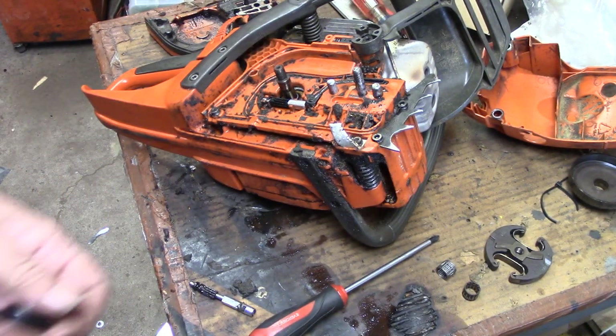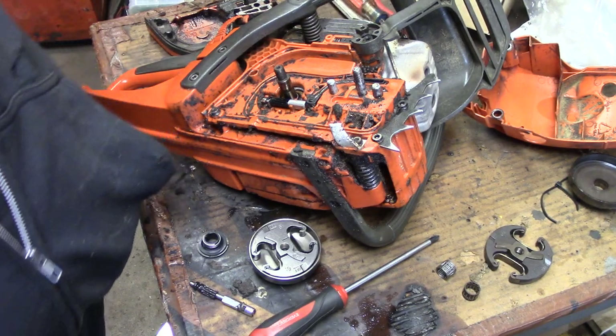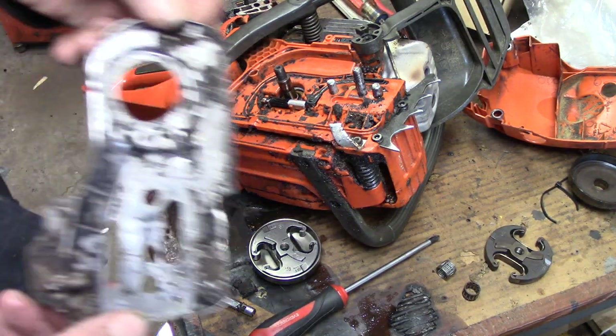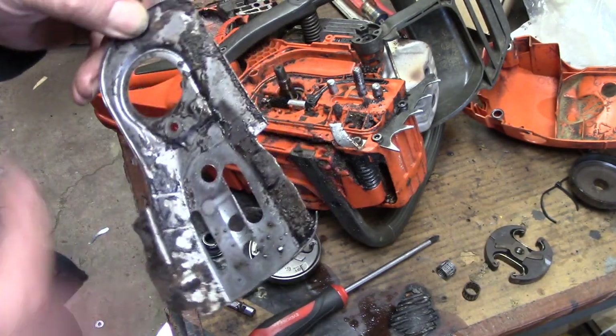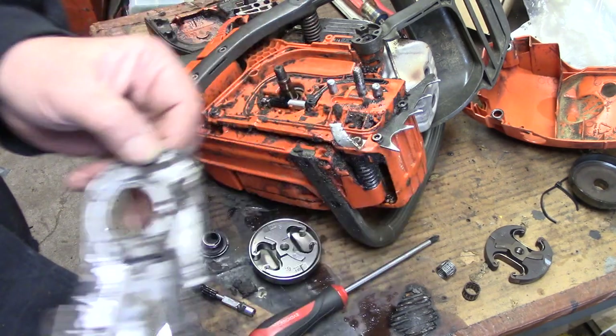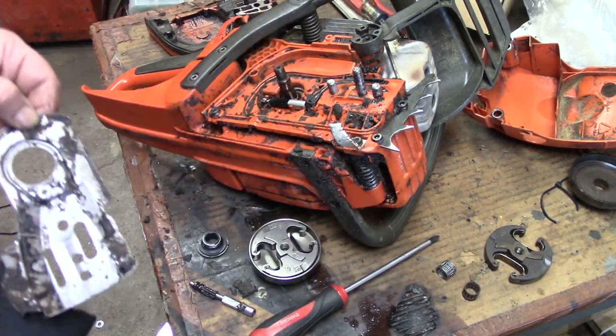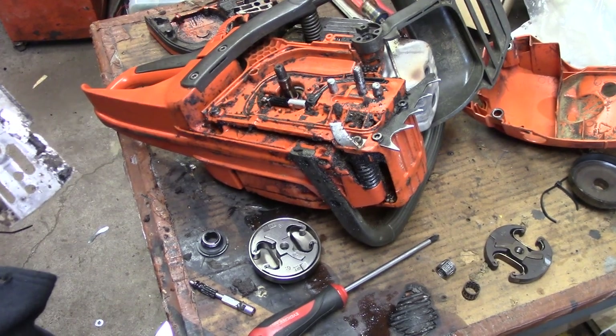Now it's nothing to do but put her back together. We'll get the little cover pan, and I'm actually going to take that outside and shoot it with a little brake clean to get all that nasty off. I might as well clean the rest of the saw too, so we'll bring you back when we get her all cleaned up.